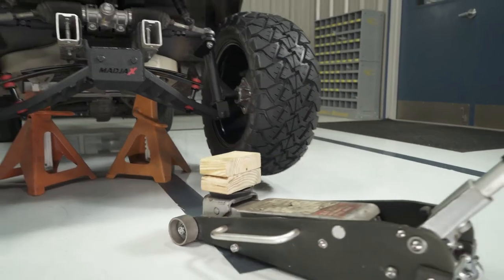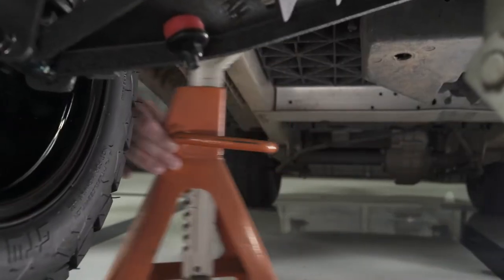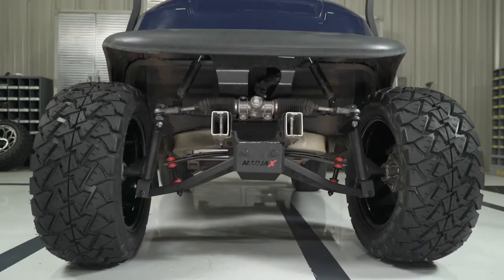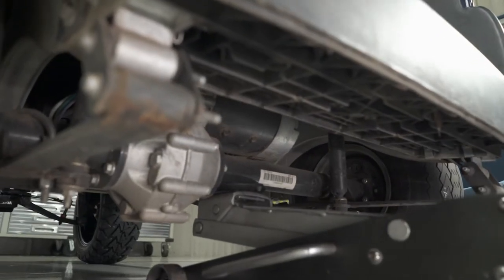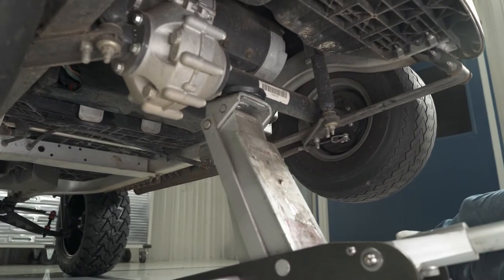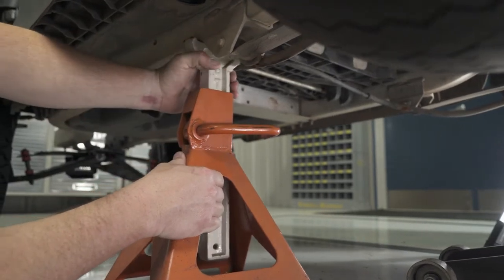Lift the front of the cart up and remove the jack stands. Do not attempt to adjust the alignment or camber at this time. Chalk the front tires and move to the rear of the cart. Lift the cart up by the axle and place the jack stands under the frame in front of the rear leaf spring mounts.